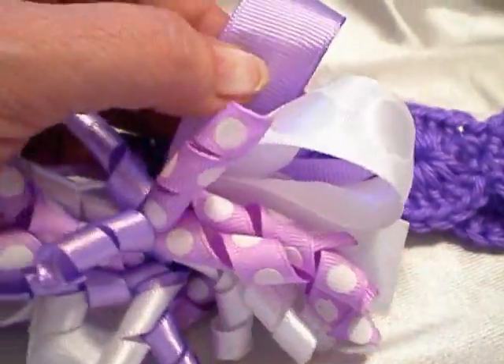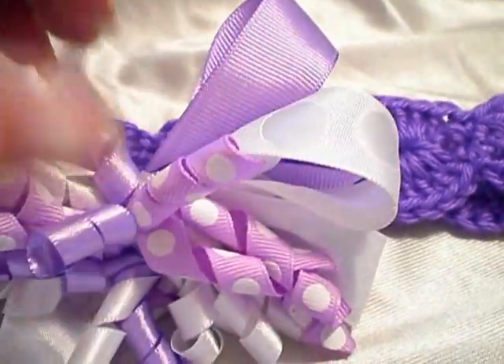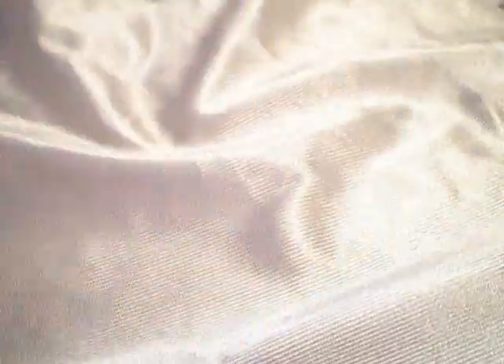Here's a purple one — this is a grosgrain ribbon, the white polka dot ribbon, and then the corker bow that I made over the weekend. And again, another one of my little purple headbands.